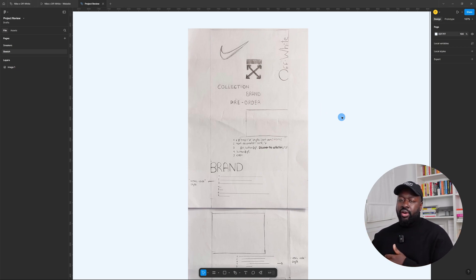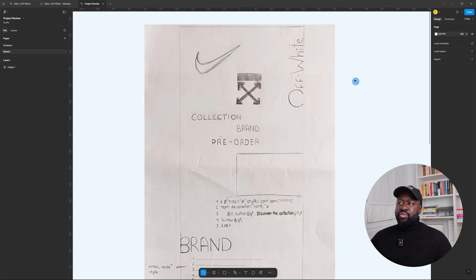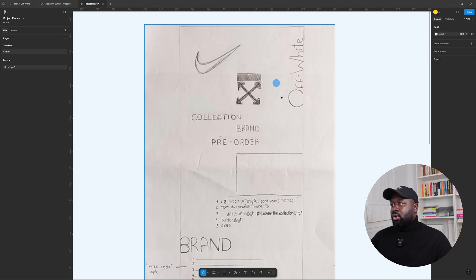My students have a very clear roadmap, and the beginning is about creative expression. Later they will learn about UX fundamentals and best practices. But I want them to be able to express themselves freely without being constrained. So let's review this sketch. Here we have the Nike logo, the Off-White logo, and also this other Off-White logo right here.